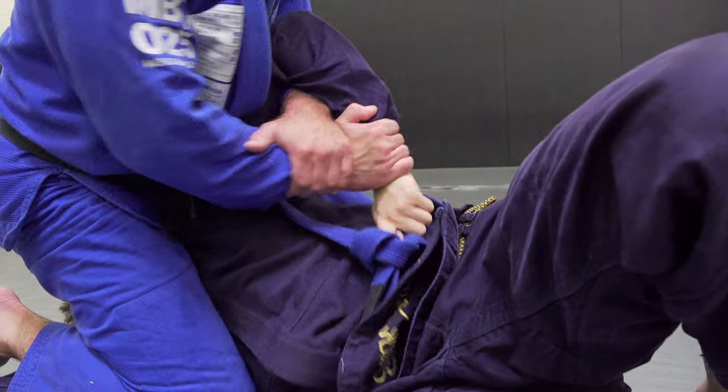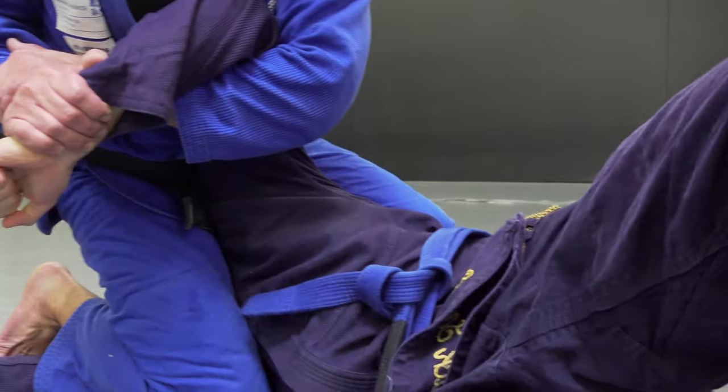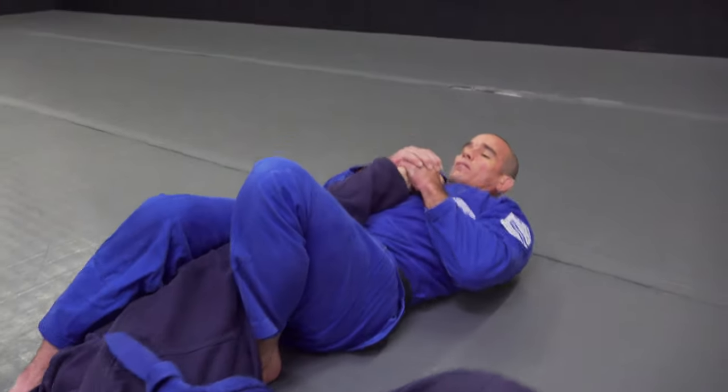I'm looking to put that behind him. If he's got a good grip, I'll give a couple of snags this way and then come back the opposite direction. Keep it high — go kimura or rotate for the straight arm.